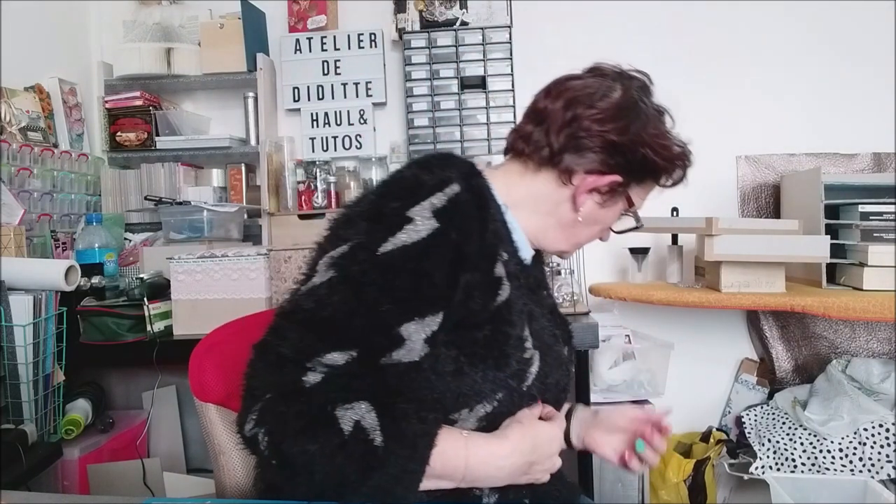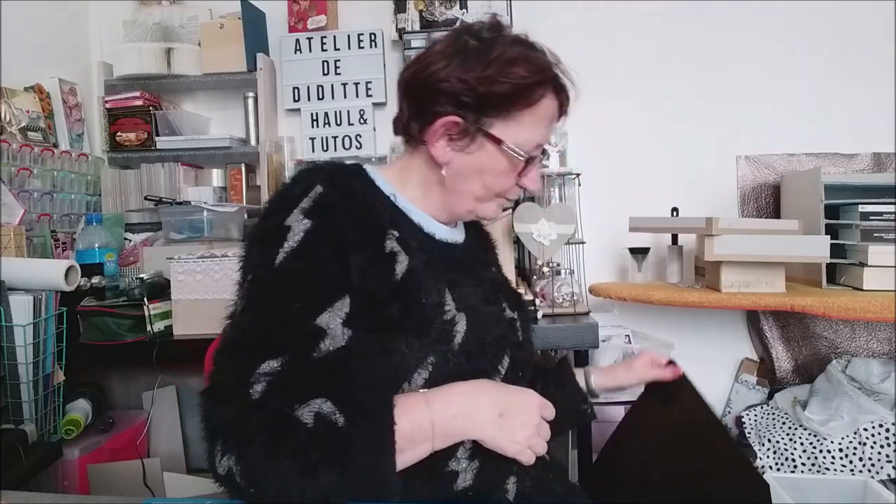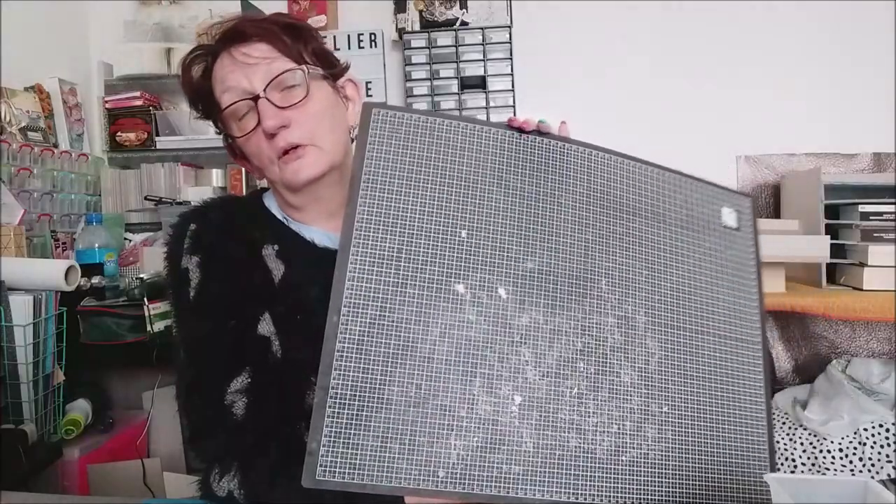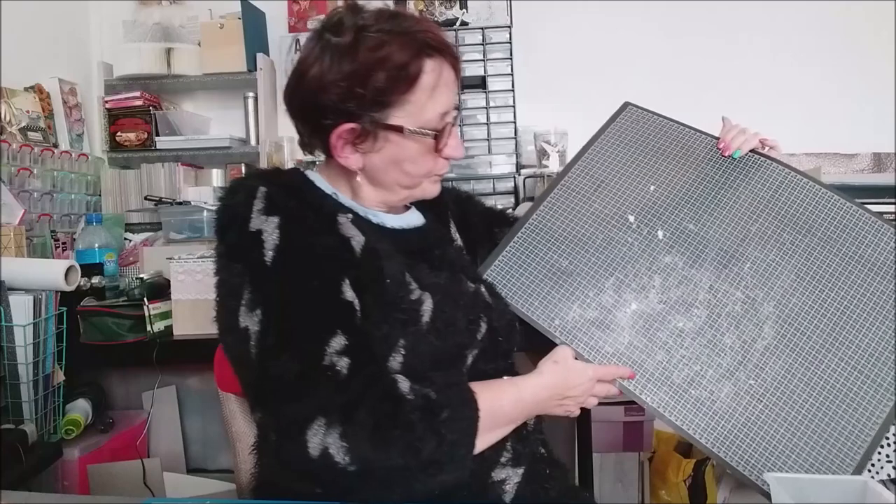Pour faire du cartonnage, il va vous falloir certaines petites choses. D'abord un tapis de découpe. Essayez de le prendre grand. Le mien fait environ cinquante-sept centimètres sur quarante-deux. Il n'est pas très grand, je voudrais en trouver un plus grand. Il faut que vous preniez un tapis de découpe, c'est obligatoire. Sinon, votre table va être morte. C'est la priorité.